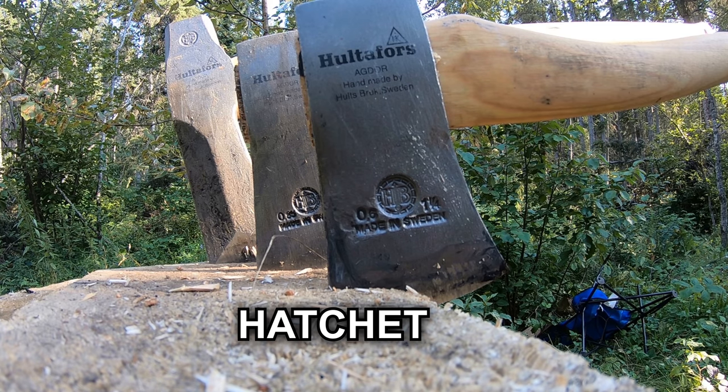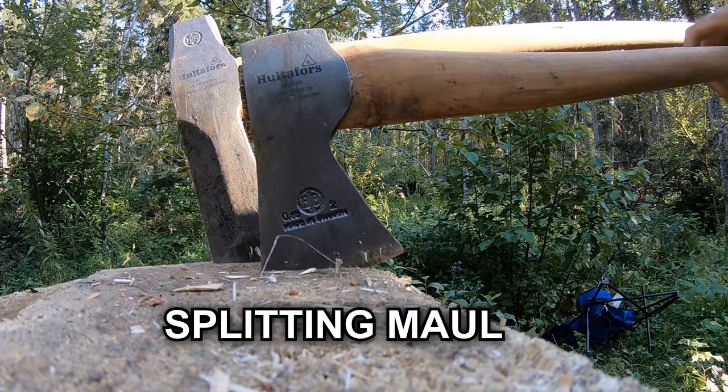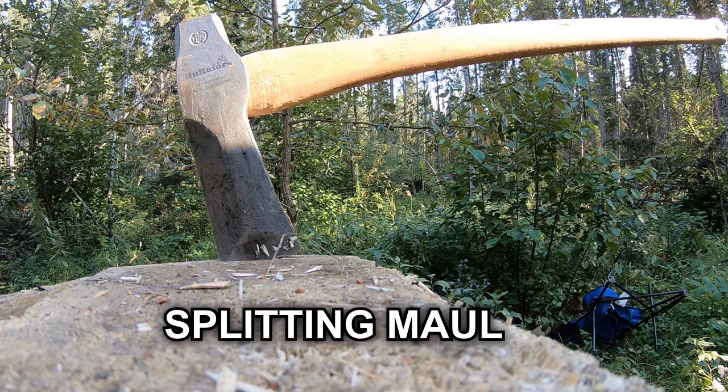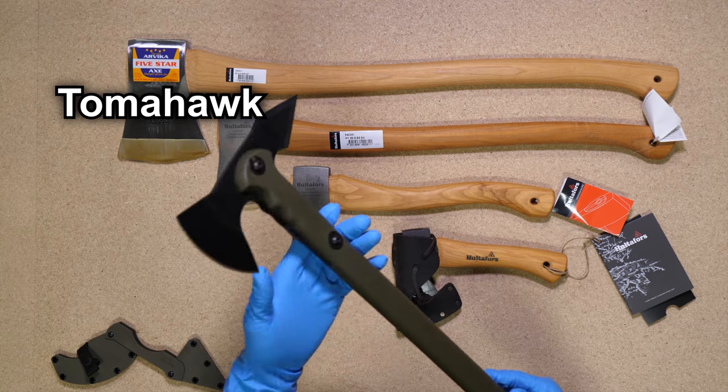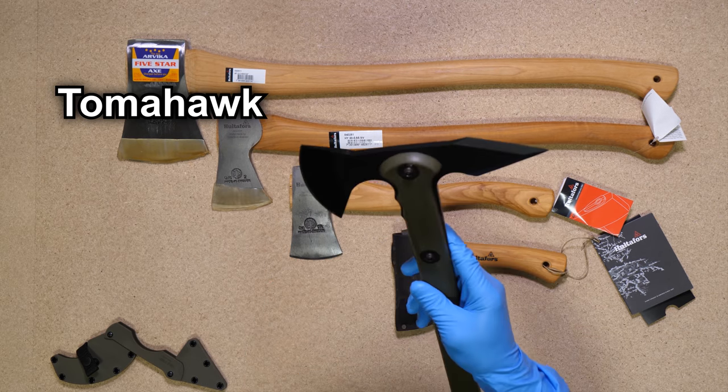Generally speaking, there are three types of axes: hatchets, felling axes, and what are called splitting axes or splitting mauls. There are other types of axes, like tomahawks, which are more geared towards self-defense, but for today's video we're talking about axes that you would use in the wilderness.